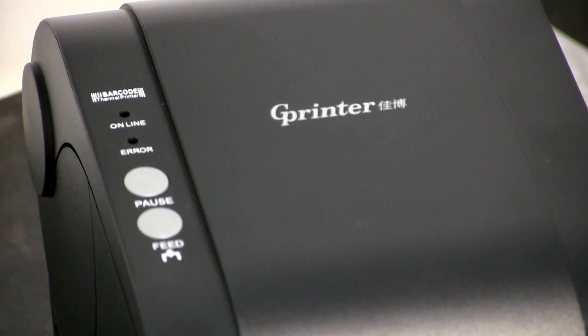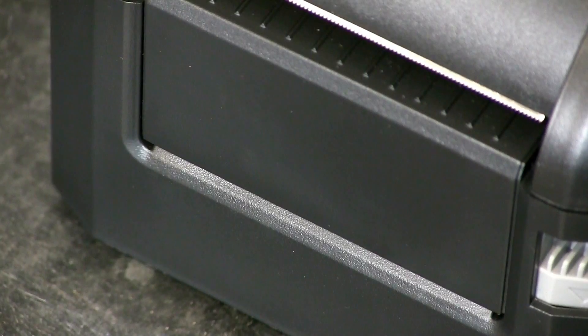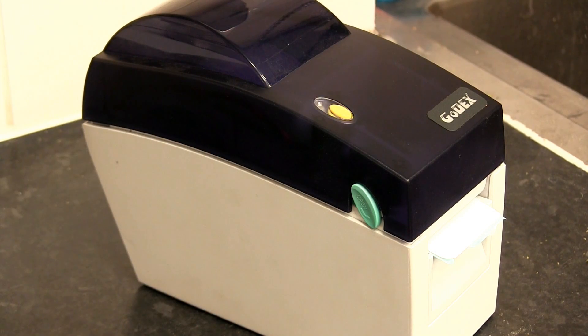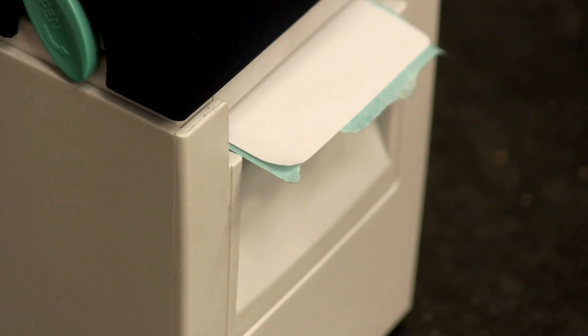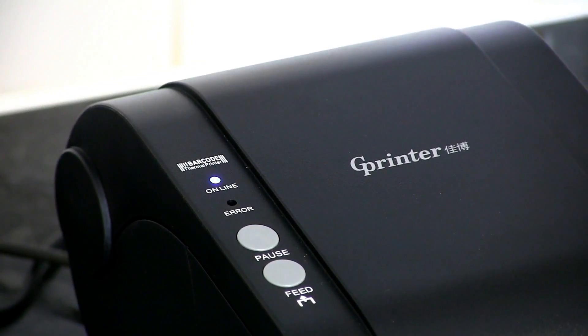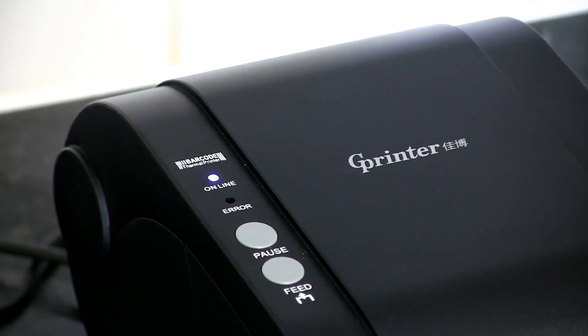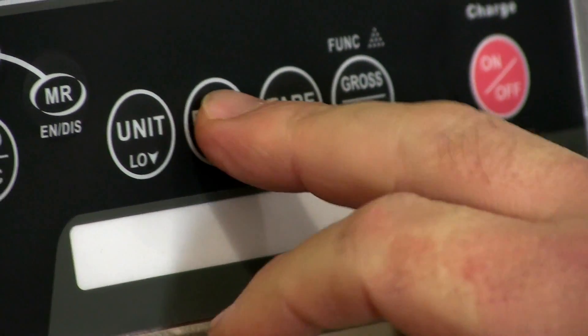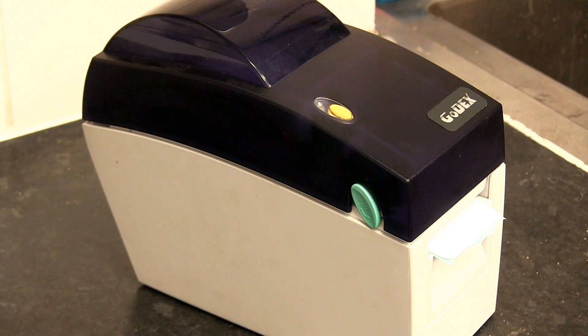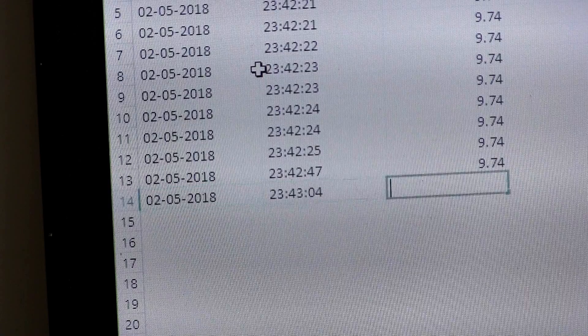There are two printers available. Both allow you to print sticky labels from the scale. Choose the Godex Thermal Sticky Label Printer for 56mm wide labels, or for labels up to 76mm wide, choose the GP3120. If you want to print as well as send data to a PC, you'll need to use the Godex Printer, as this allows you to connect the printer and the PC cable to one port and send data to both when you press print.